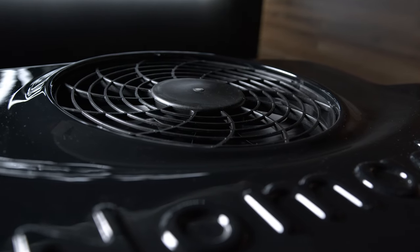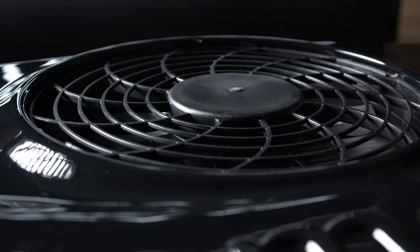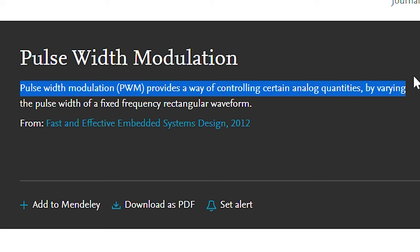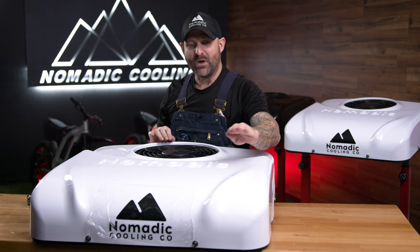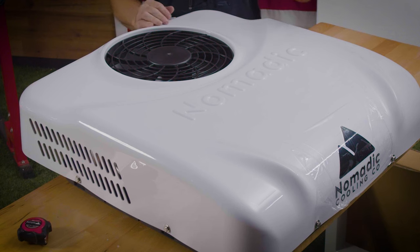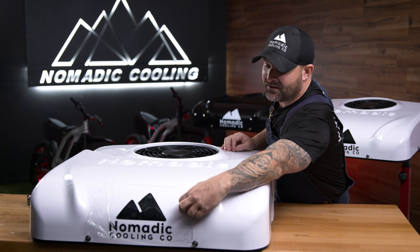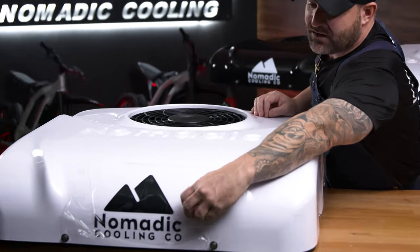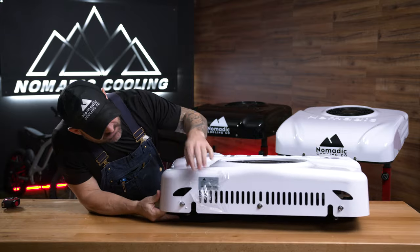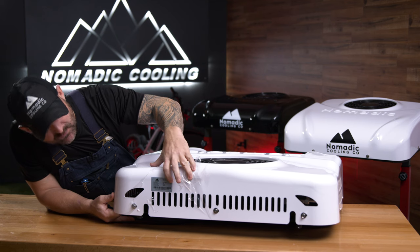Also inside the air conditioner is a brushless fan. It's actually pulse width modulated, which means it has the ability to scroll up and scroll down with a lot more nuanced features. We have the same compressor as our tried and true Nomadic Cooling 3000. When it is shipped to you, it is covered in a thin plastic film. On the back, you will see the Nomadic Cooling logo and serial number.